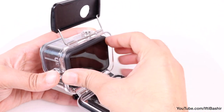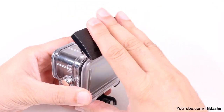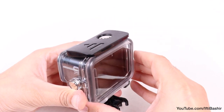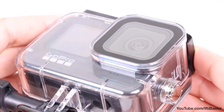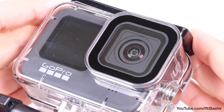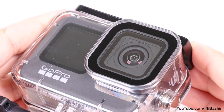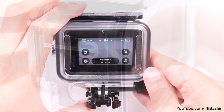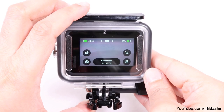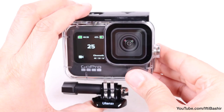Once open, the camera slides straight in — with the mounting fingers closed, of course — and fits perfectly. No issues there at all. The rear door can be closed and securely locked into place, sealing the camera inside. With this design we do add an extra layer of glass in front of the lens, but thankfully it doesn't seem to have any ill effects on captured footage. The seal is nice and tight thanks to that rubber gasket around the edges, although obviously leaving no access to the rear screen, so you'll need to have your settings dialed in before placing the camera into the housing.